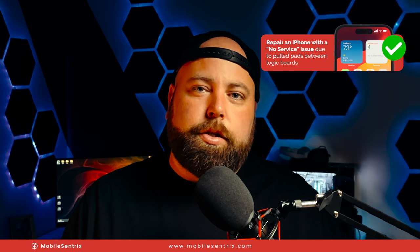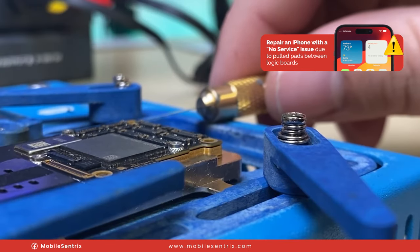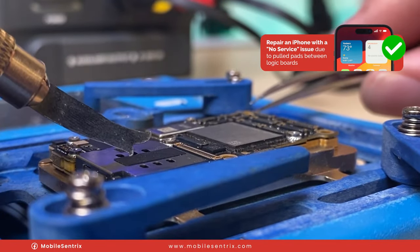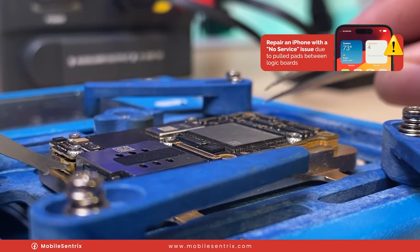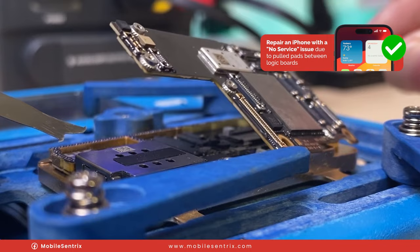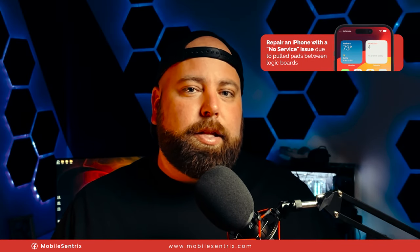The other issue that comes with that separation is when pads get pulled — specifically the pads that hold the top board to the bottom board. The solder joints, instead of cracking themselves, might pull the pad physically off the surface of the logic board. Today I'm going to be quickly going over one of the many ways to fix these pads — my preferred method — it's quick, simple, and we'll talk about the issues that come with doing it other ways.